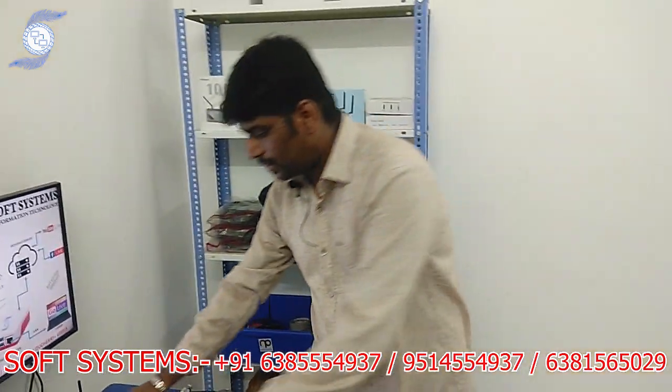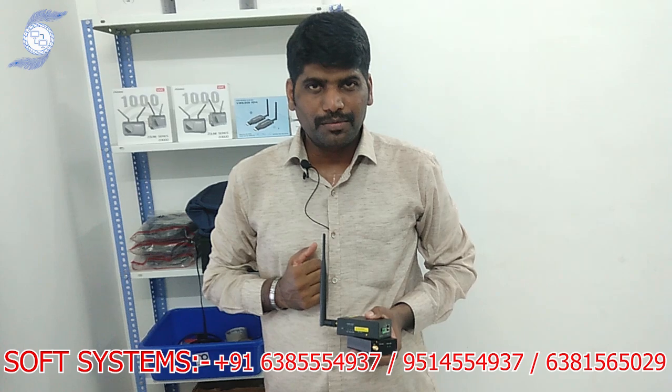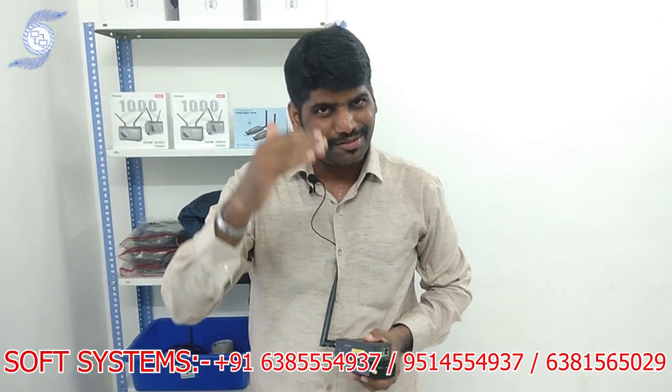If you need more information about this product, pricing, and the workflow setup, I will give my contact information. Kindly call us. Thank you very much.